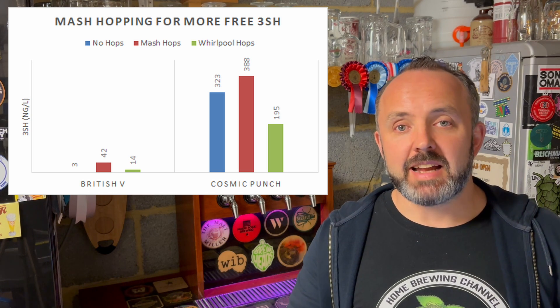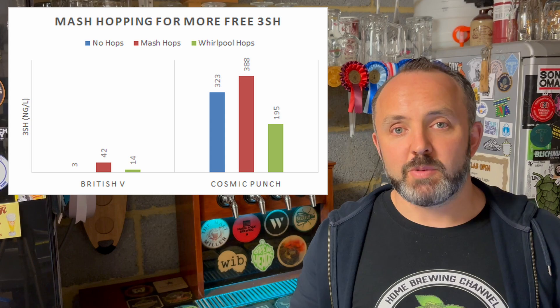Even the grains themselves can contribute bound thiols to a fairly significant degree into the wort. Different grains will have different amounts of potential bound thiols, and the research suggests that more lightly kilned malts — very light coloured pilsner or lager malts — and even unkilned malts have the most potential. There's apparently something called wind malt where it's essentially air dried rather than kilned, not readily available to most brewers but it is out there. This was demonstrated by Omega tests where a completely unhopped beer with thiolized yeast actually outperformed some other test beers using late edition hops in terms of the amount of thiols measured in the finished product.